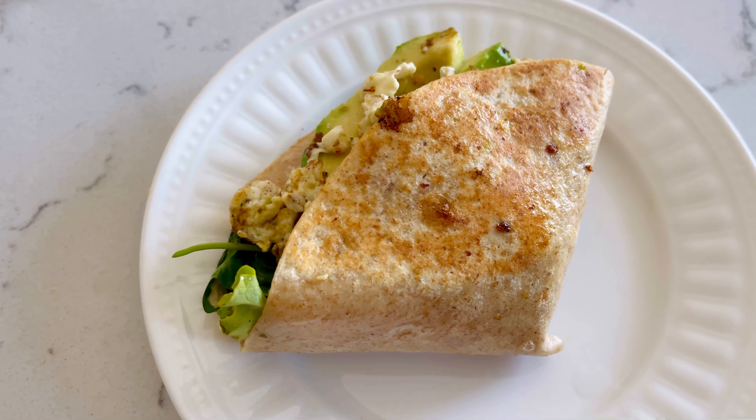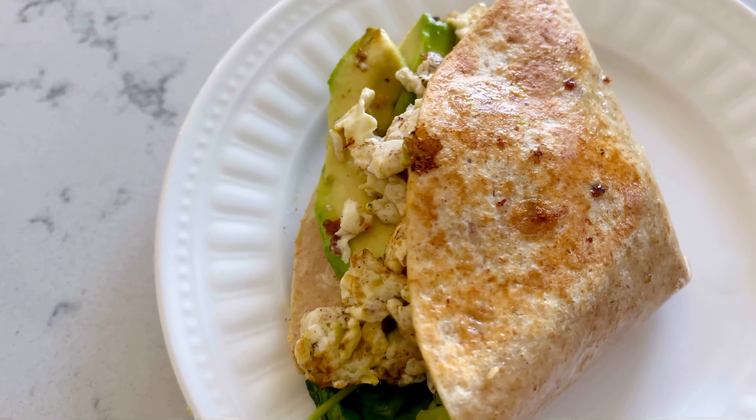Hello, hello everyone. I have a story to share about how I made this delicious wrap.